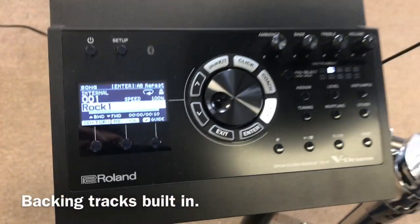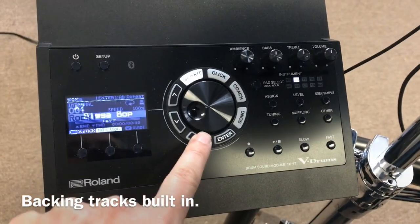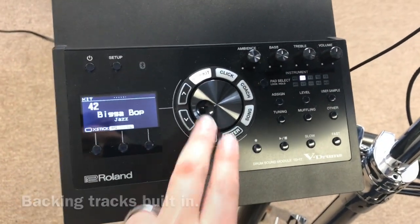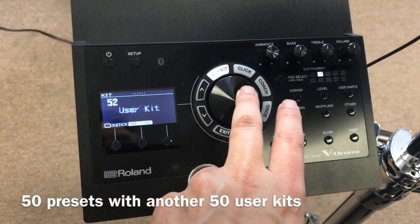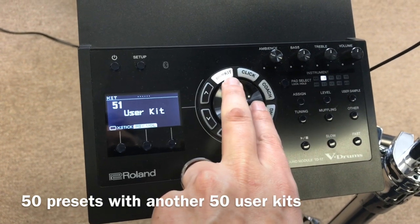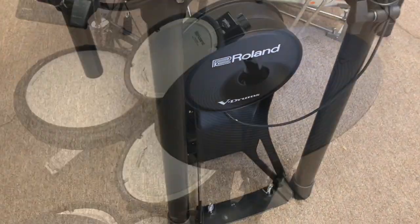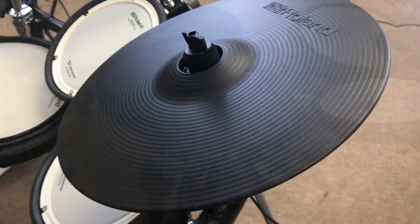It's got backing tracks built into it and you can import more via the SD card. The backing tracks that are in there are actually not bad — we've shot some videos using the Roland backing tracks and they sound halfway decent. It's got 50 kits out of the box and 50 kits you can create yourself, and we will add more as well.